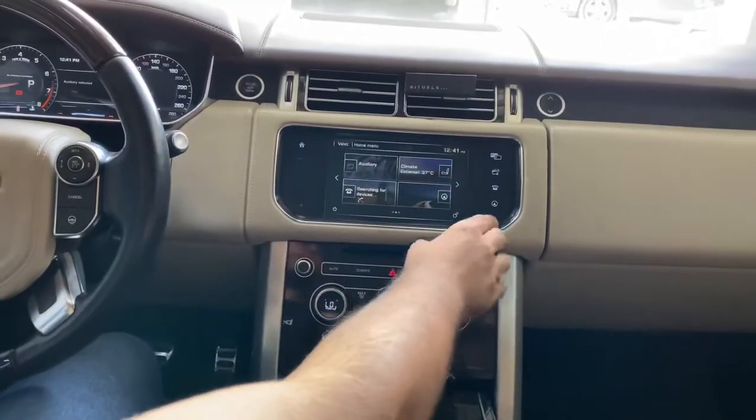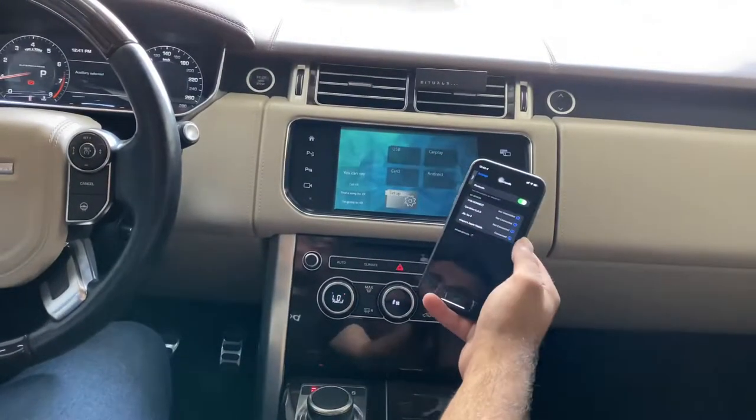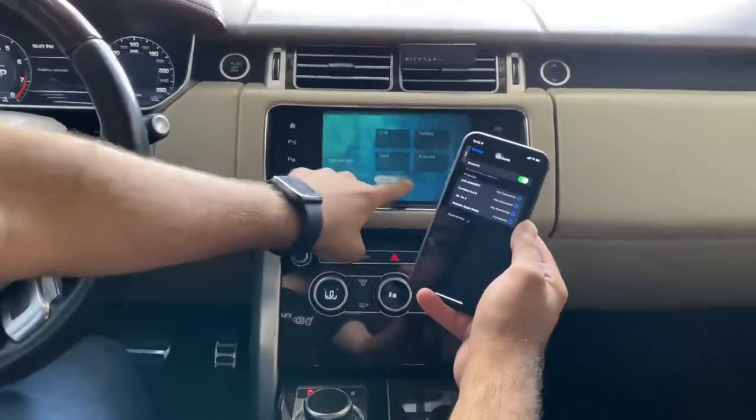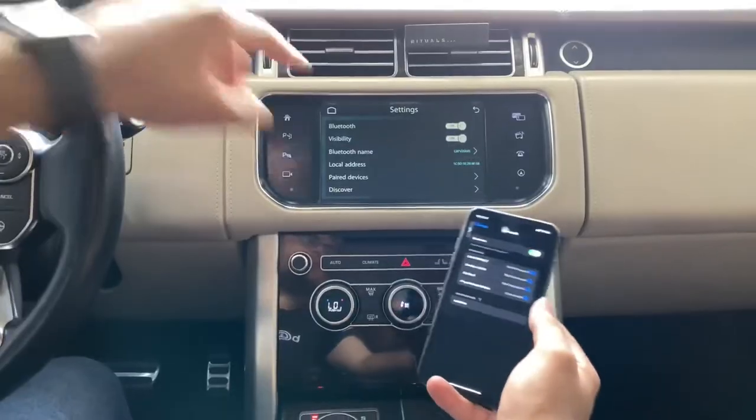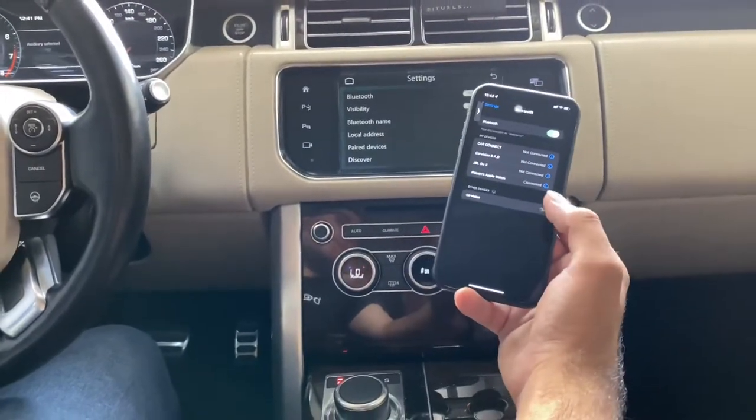Second, you need to press the navigation button and then go to Bluetooth. You should see the CarVision name in your Bluetooth device list. The device name is CarVision — you can simply press on the name. It may take a few seconds.